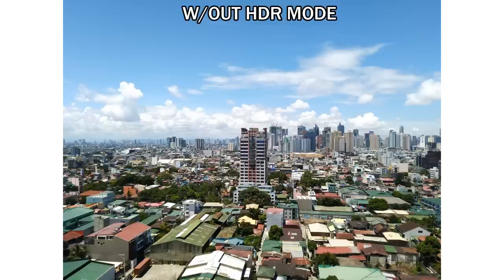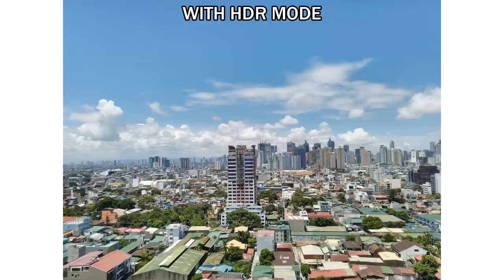Furthermore, there were some parts that were overexposed. This is the same shot but with HDR mode. In comparison, this one looked a bit dull based on the clouds and the greenery. We also noticed the photo lost some of its contrast, making it look lighter and more blurry than the previous photo. On the bright side, unlike the one taken normally, there were no parts here that looked overexposed.